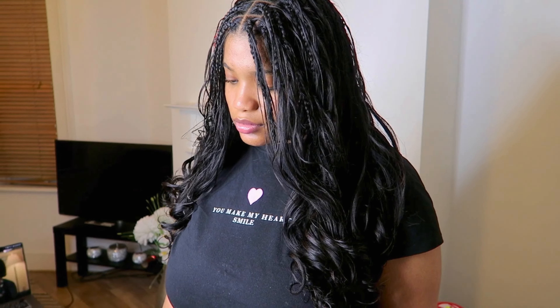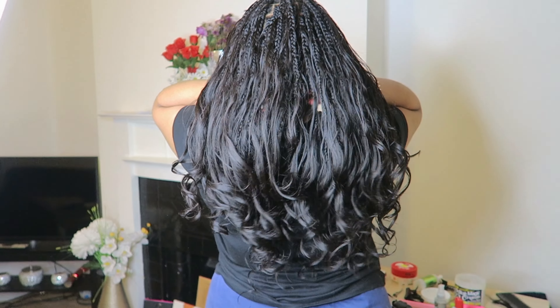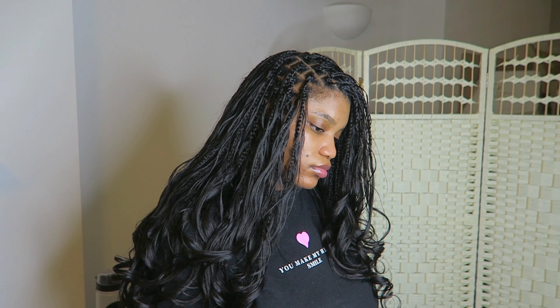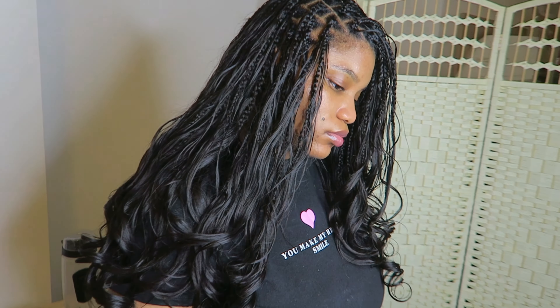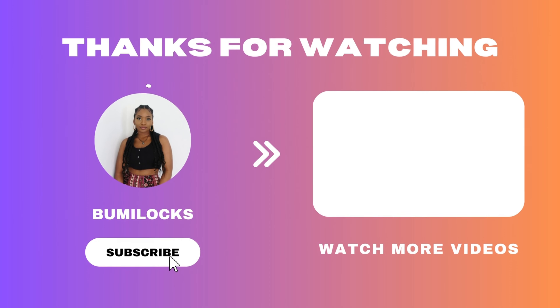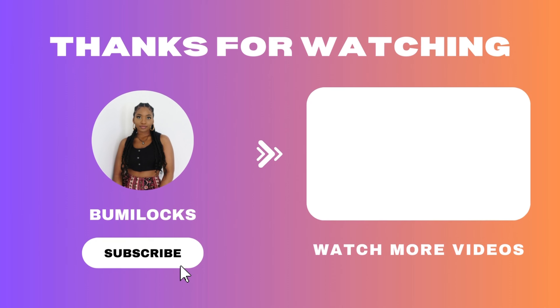This is the final look and I think it came out really amazing. To summarize: I think the bundles YWigs sent are of good quality — apart from the shedding when I had to comb out the short pieces, it was quite good for what I wanted to do. I hope you found this video useful. Please like, comment, and let me know if you're going to try this out. Subscribe to my channel and I hope to see you again in a future video — thank you very much for watching!